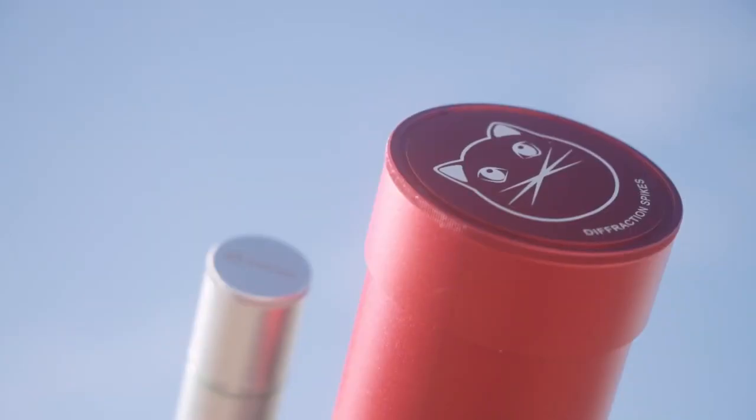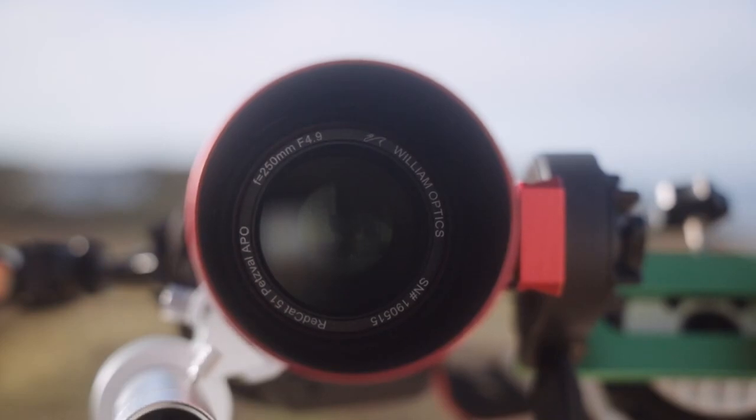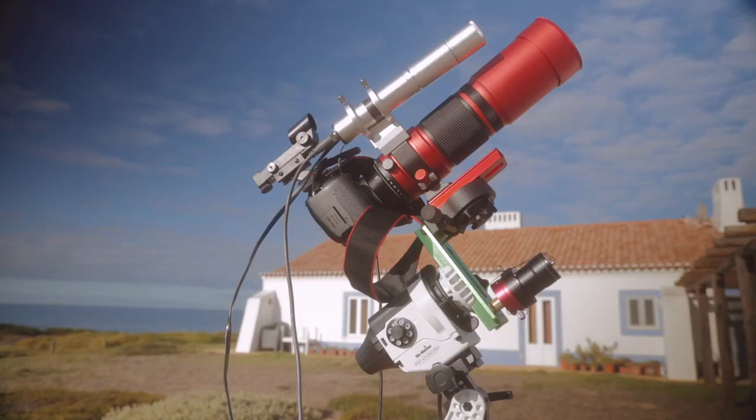For cabin baggage, which is where I tend to put my telescope and cameras, you're restricted to 8 to 10 kilograms depending on the airline. So I'm using a Williams Optics RedCat 51mm objective lens. It's very small and lightweight — a fast apochromatic refractor with an F ratio of 4.9.